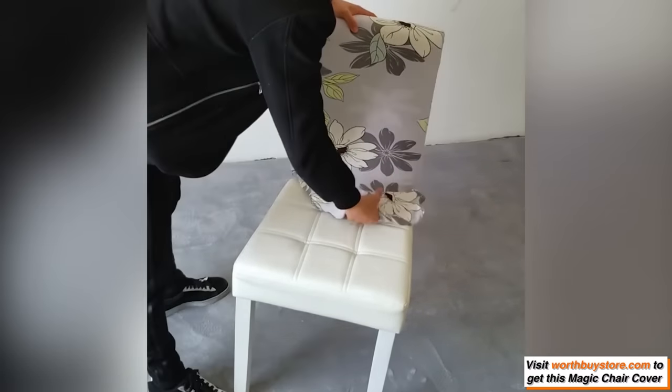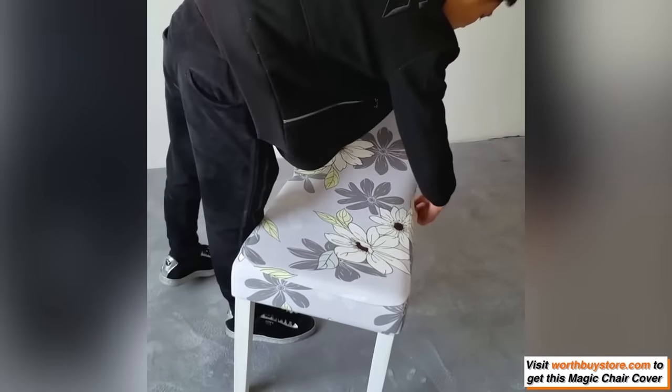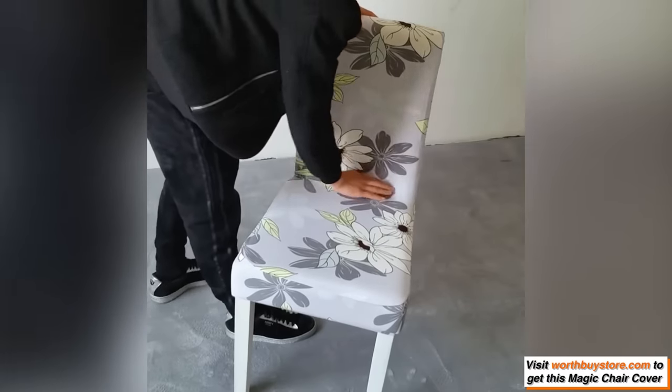Stretches to fit over the seat and back of most standard banquet and dining chairs. Please measure in advance to ensure the best fit prior to purchase.